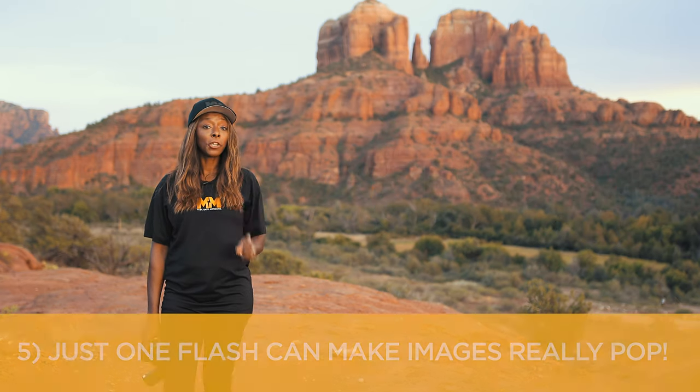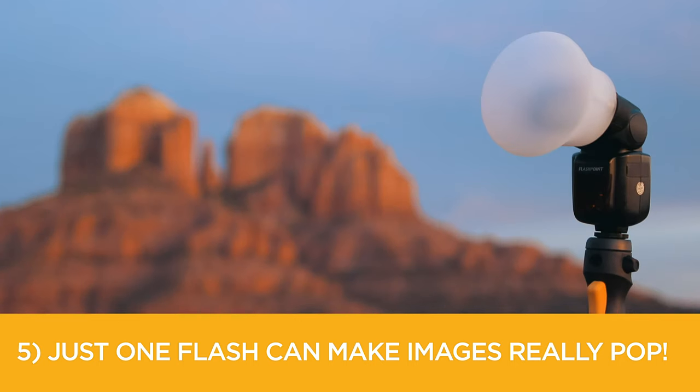Tip five: using just one flash, you can add so much drama and dimension to your images to make them pop.